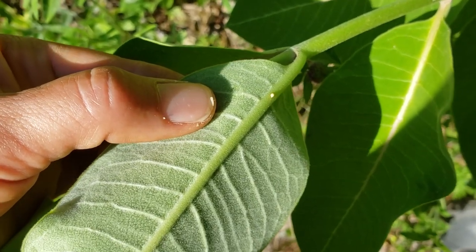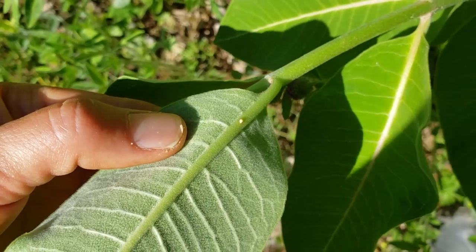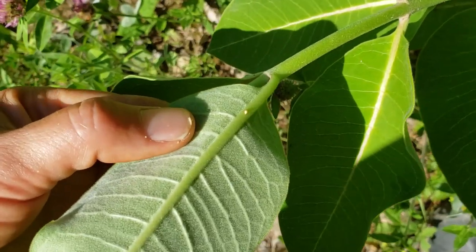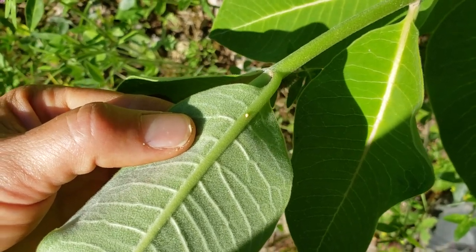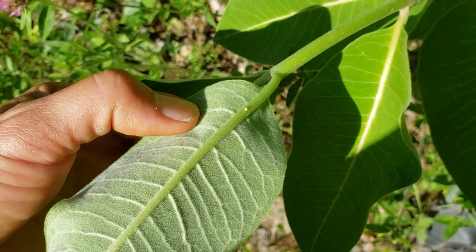I just want to show you right there — there is what I believe to be an egg from a monarch. They've already laid their eggs on the milkweed and the caterpillar will spend its life on this plant eating the leaves, then they'll form a chrysalis and a beautiful butterfly that'll go south this winter.